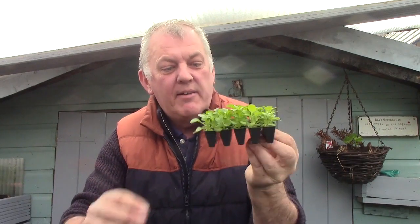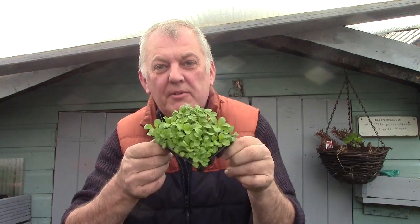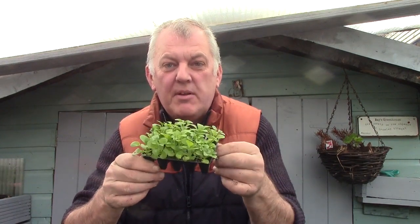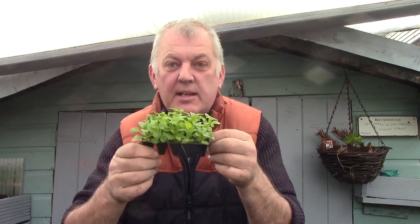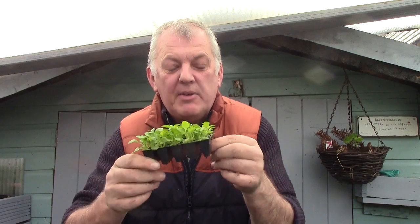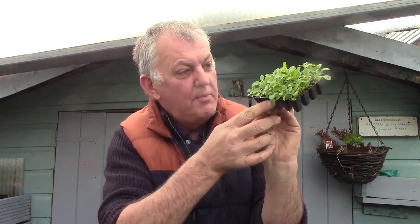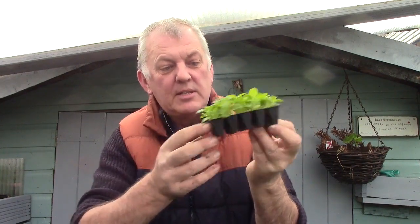Plug plants are a tiny grown-on plant and they can be all various kinds of summer bedding plants such as petunias, begonias, zinnias and geraniums. These are quite an easy way to purchase and these cost three pounds. We've got 20 plants and there's even two plants in the same tray, so a bit of a bonus.